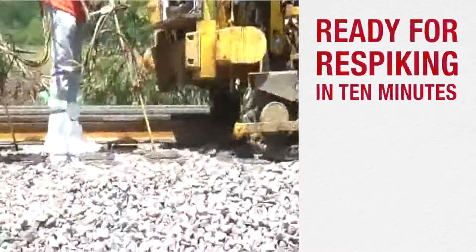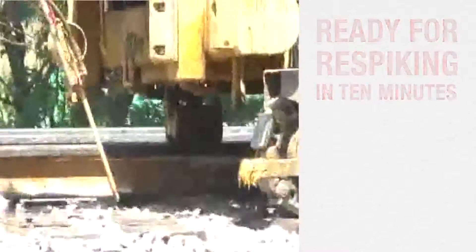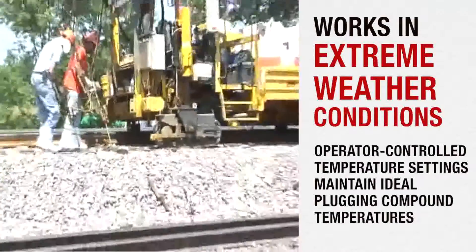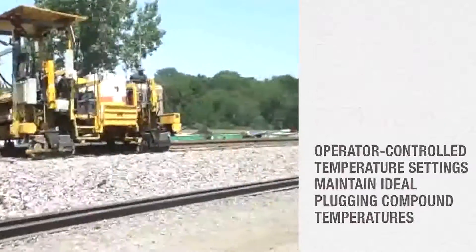Plugs created with Spikefast are ready for re-spiking in only 10 minutes. The NETP works even in extreme weather conditions, since the operator-controlled temperature settings maintain ideal plugging compound temperatures to accommodate weather conditions or changes in the surface temperatures.